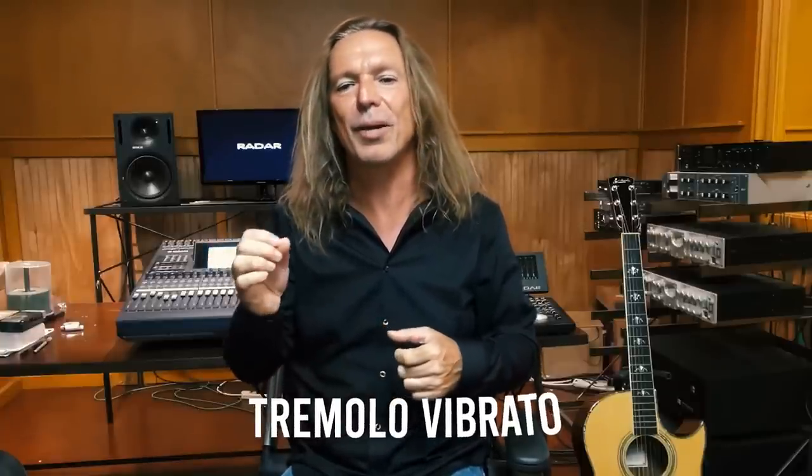Vocal trills can actually become a vocal wobble where the whole body kind of shakes. Bruce Dickinson from Iron Maiden — 'Run to the hills, run for your life' — has this really wide vibrato. That's his style and it's cool, but it's not a natural vibrato. The tremolo vibrato is similar to a trill but a little faster — you're toggling back and forth between notes, and that faster version is also unhealthy.